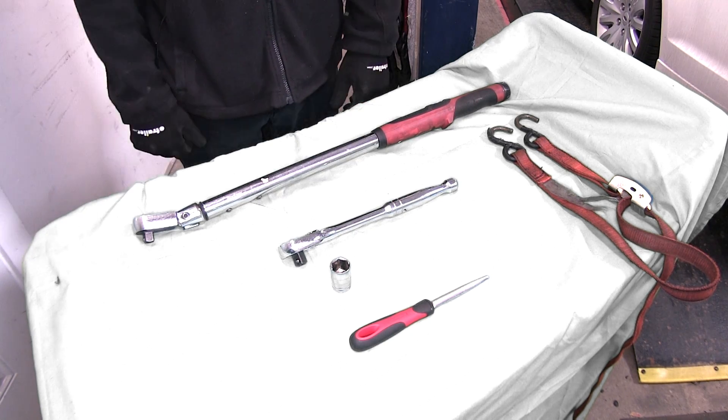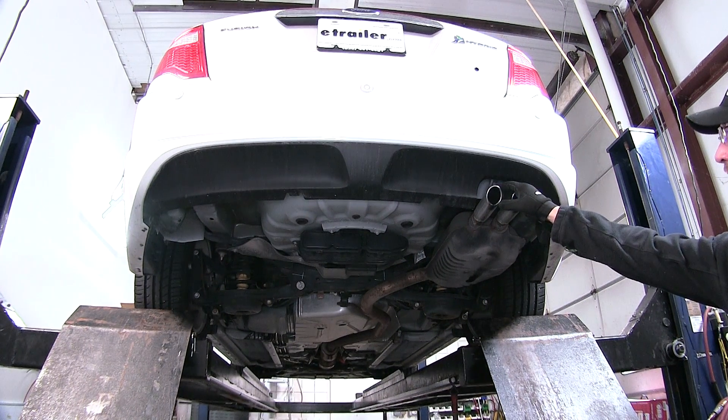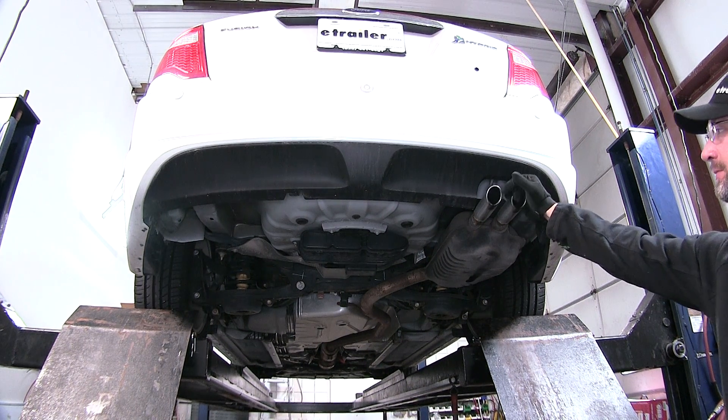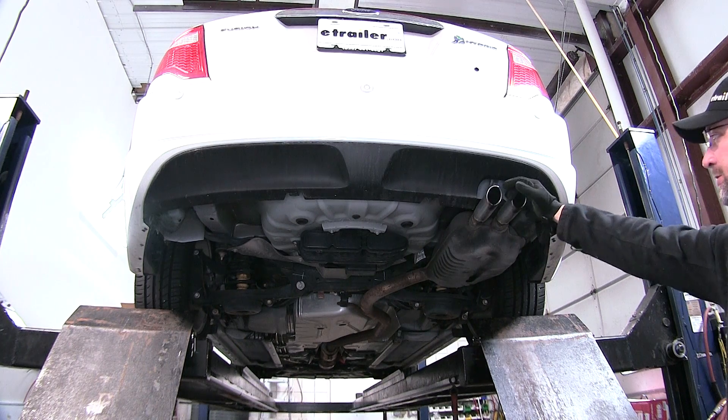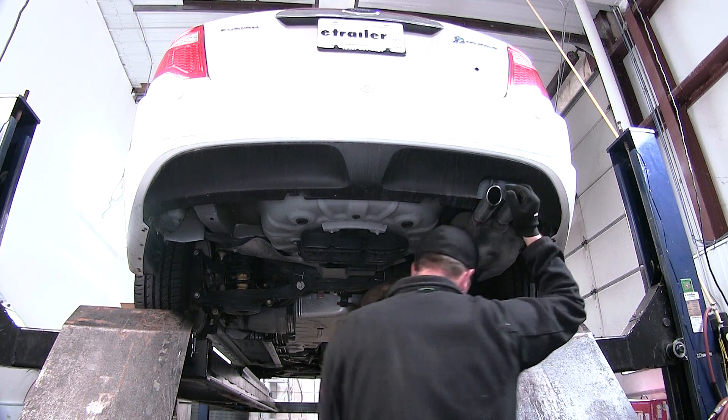Now we'll go ahead and show you how to install the hitch. To begin our install we first need to lower the exhaust. Before I remove the rubber isolators from the exhaust, I'm going to put a safety strap underneath of it to help control the weight of the exhaust as we let it down.